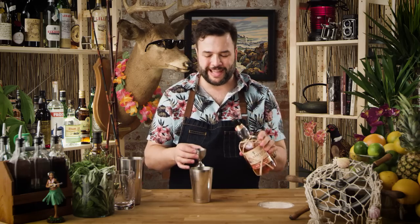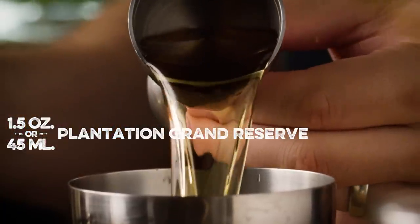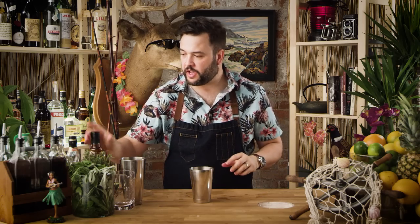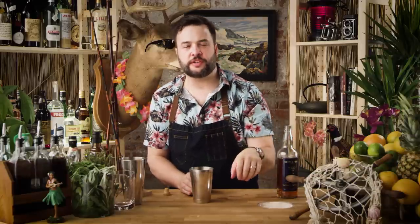We're gonna use this aged blended rum, an ounce and a half of it. We're gonna use an ounce and a half of Cuban Havana Club — any column still aged rum would work fine here, and that's what this is. And I'm gonna use one ounce of Smith & Cross, which is my personal favorite rum. It's Jamaican rum, it's pretty strong, and it's got a lot of funk in it. What is funk? Like buttery fire, and a little bit of wheat grass, and herbaceous vegetation. That's what funk is — it's funky.